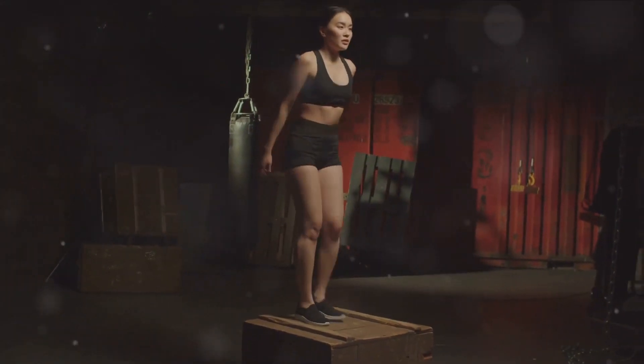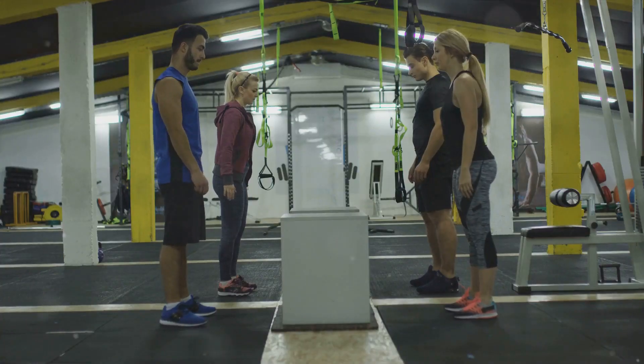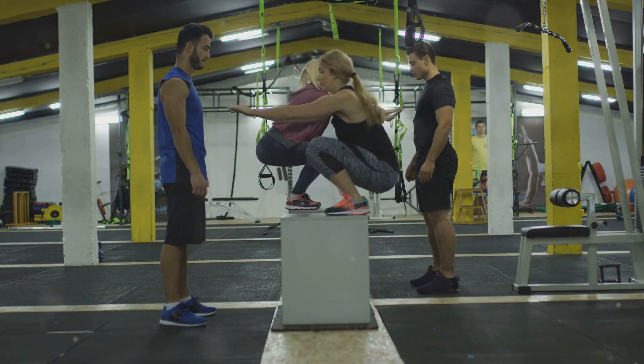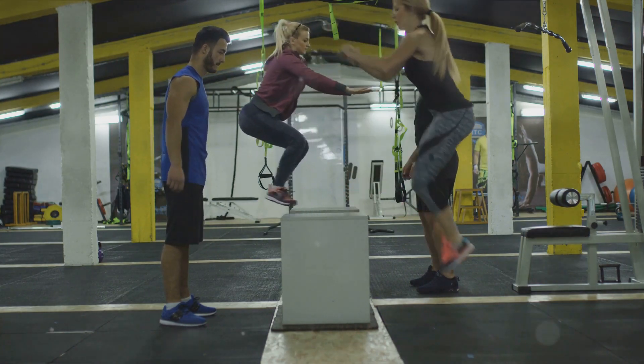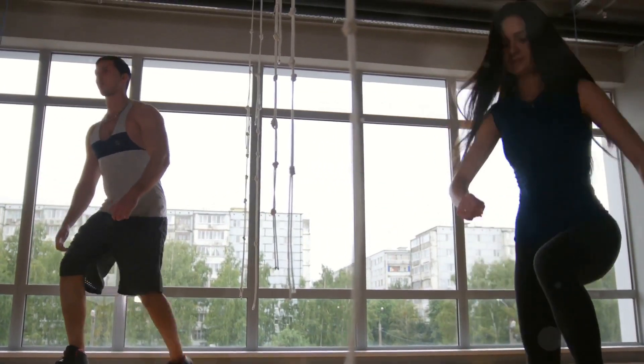The beauty of box jumps lies in their versatility. You can adjust the height of the box to match your fitness level. They're ideal for improving your power, speed, and agility. Plus, they work your quads, glutes, hamstrings, and calves, all while getting your heart rate up. Box jumps: a challenging but rewarding exercise.